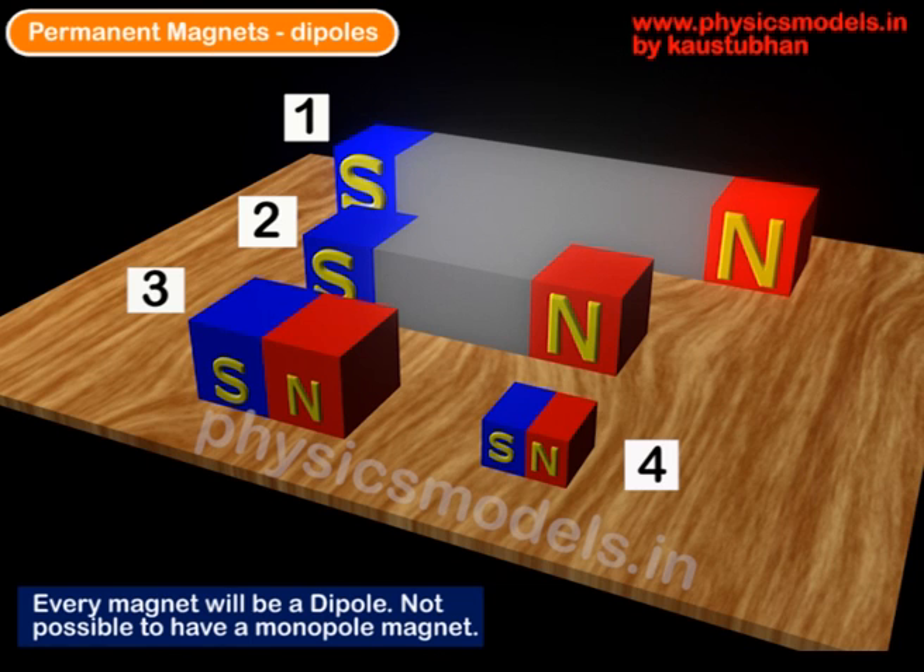If we break it into further pieces, one of the small pieces could be the bar magnet labeled as 4, which again has a north and south pole. Therefore, it's not possible to have a bar magnet with just one pole.